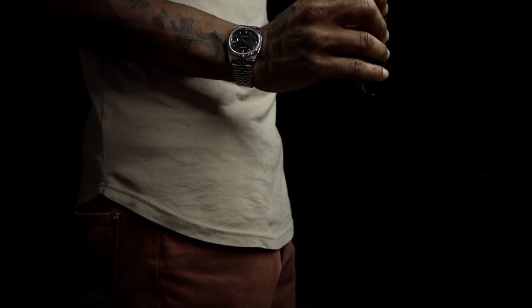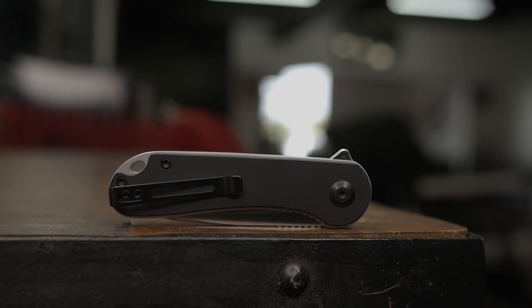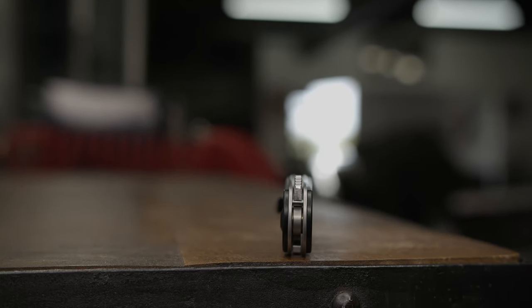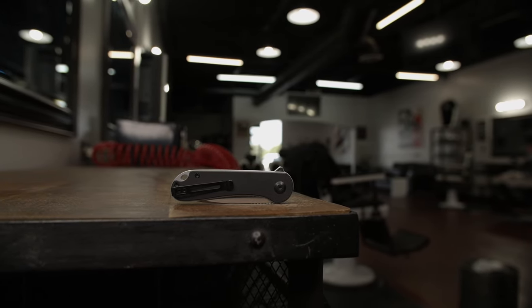This variant comes with black piano wood scales which have a shadow box style exposing the outer edge of the Elementum's frame. The Elementum also has just the right amount of jimping found along the linear lock and also along the flipper tab. The blade spine also has some jimping for a little extra grip. Towards the rear of the handle, the frame has milled lanyard holes.